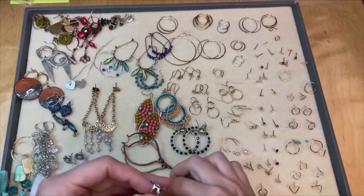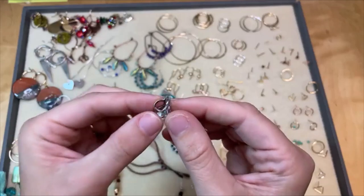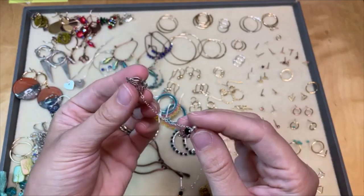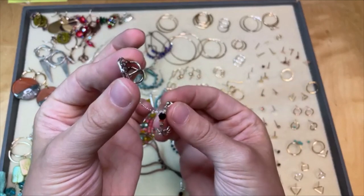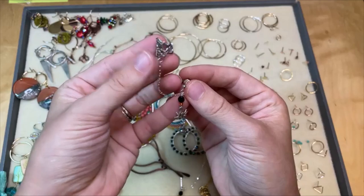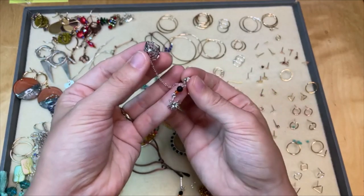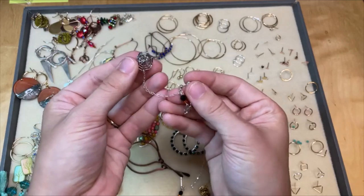Another thing I wanted to mention was ear cuffs. This is a spiderweb themed ear cuff — what's cool about these is they go on the side of your ear lobe. You would wear this, pinch it around your ear lobe, and then there's an earring post that you put into the actual piercing of your ear. So you can create a really cool kind of swaggy chain look with these. This is a Halloween themed ear cuff and post, but you could do all kinds of different looks with ear cuffs. We have quite a few available — I think we just got in a sterling silver fairy ear cuff not too long ago.